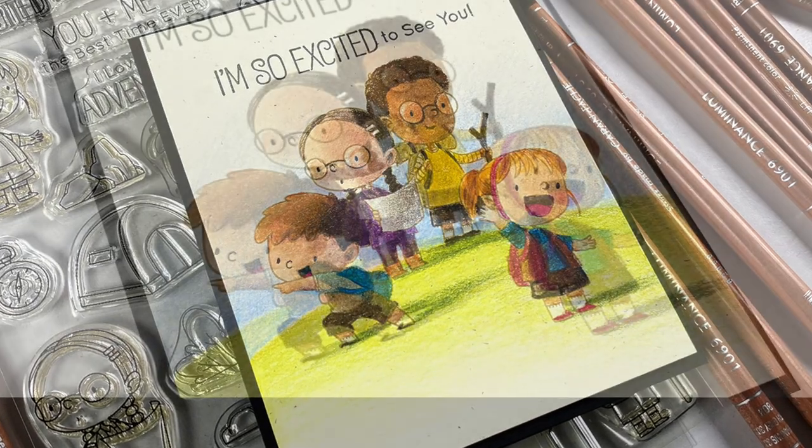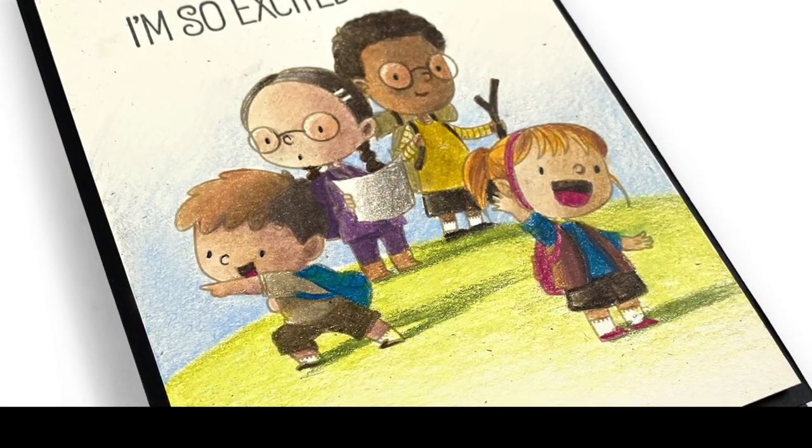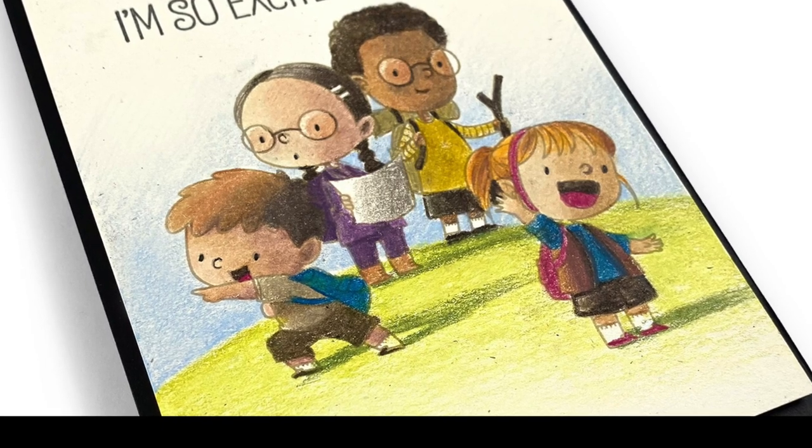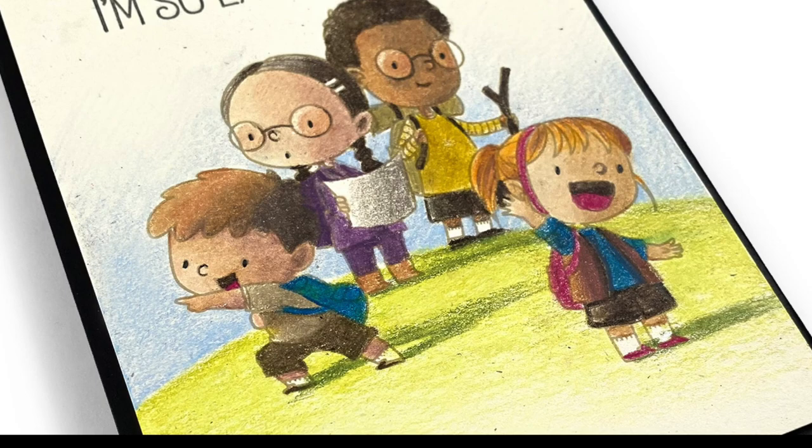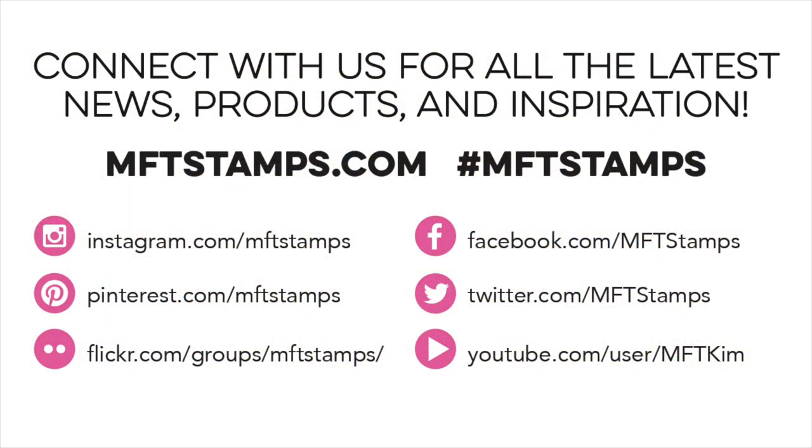So this was really fun to do. I almost did a full scene but the coloring took long enough — I figured we'll just make do with a simple scene instead of filling the whole thing with color. And that is it for me for today. Go check out more details on the blog. I will see you all later on. Take care, bye-bye.